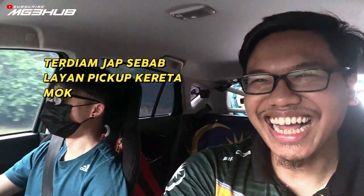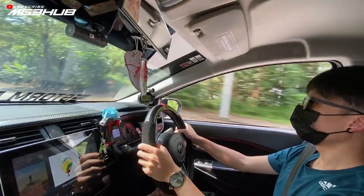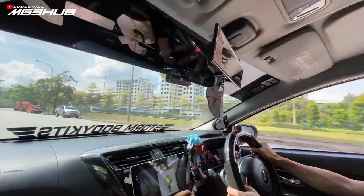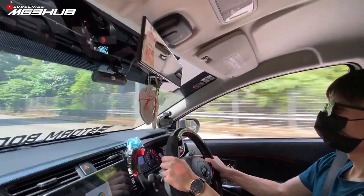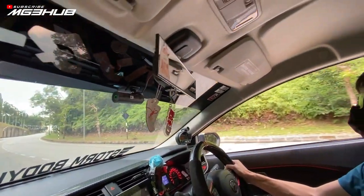Zik dengan Mok - Mok nak tunjuk bunyi exhaust dia. Exhaust dia memang agak kuat juga. Memang konsep kereta track dia buat, siap ada benda ni lagi kan. Memang kuat gila lah.